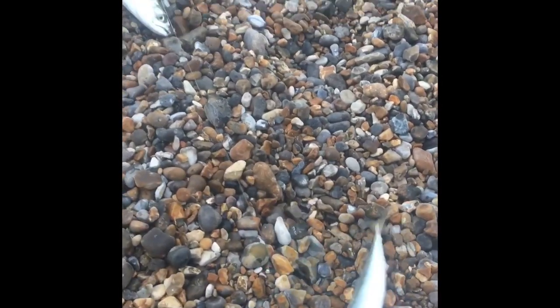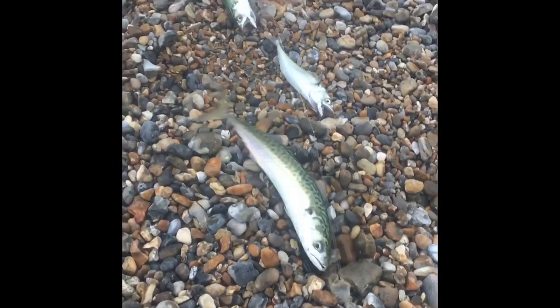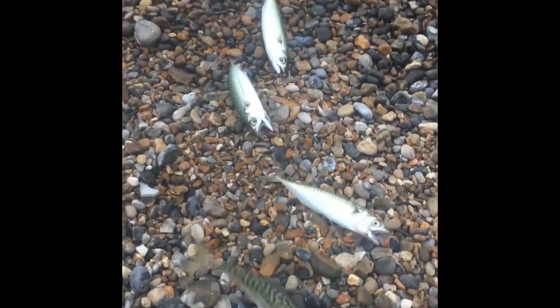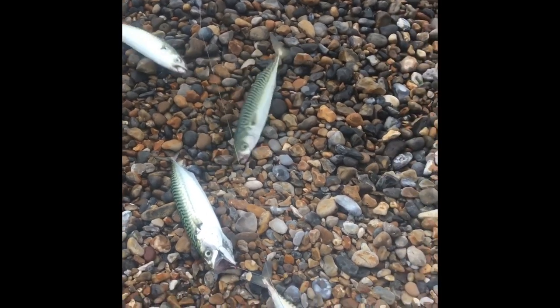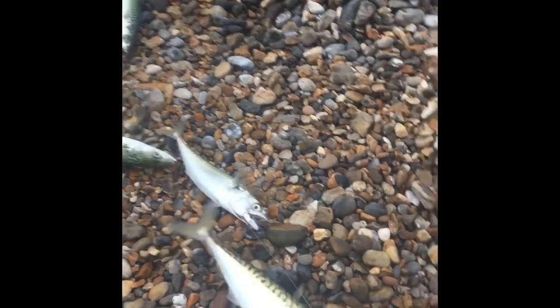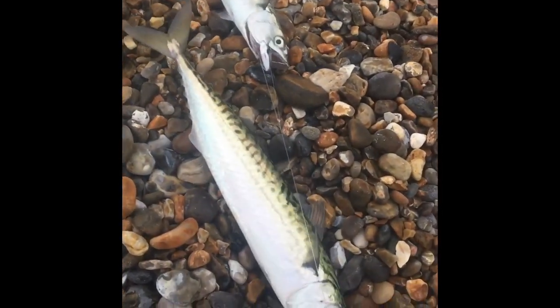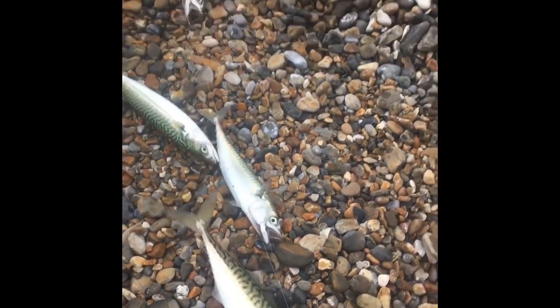It became unfishable in the end, so I went into the box, took out the size 10 feathers we caught the lance on the other night, and almost straight away we got a string full of mackerel. These ones weren't very deep — I was just trying to stay out of that weed on the bottom. That one's a monster — it'll be on the barbecue tomorrow.